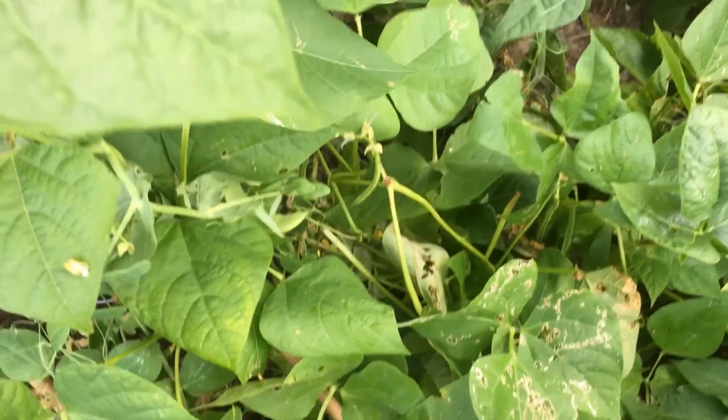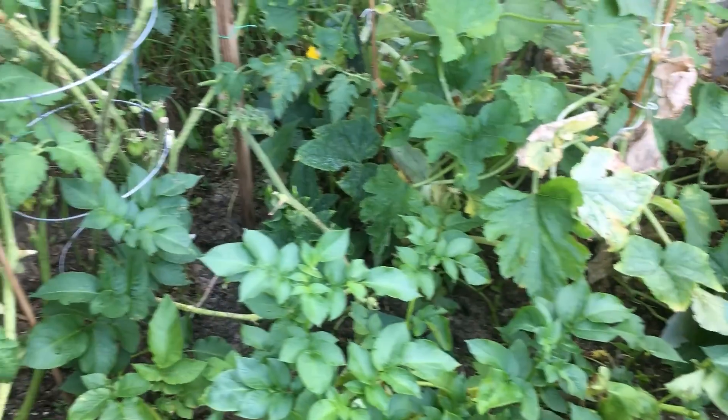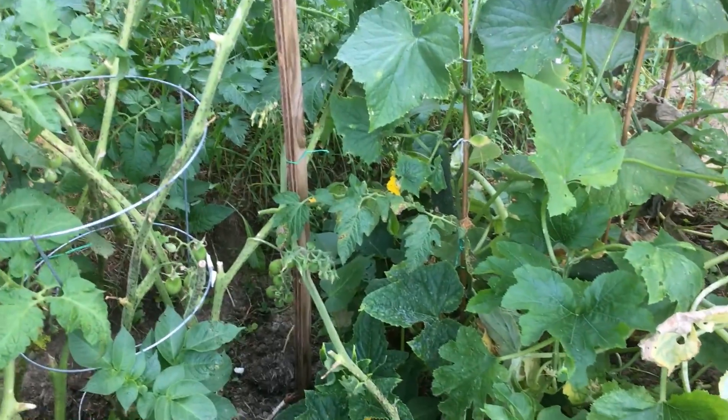We still have lots of beans. Oh, our cucumber is growing again! I don't know if you guys can see it.